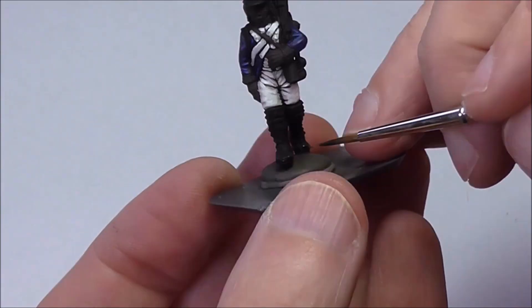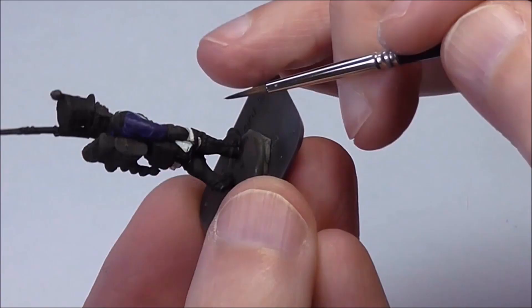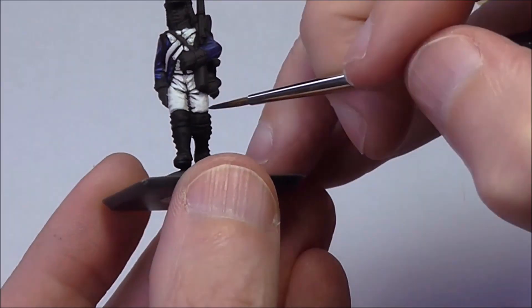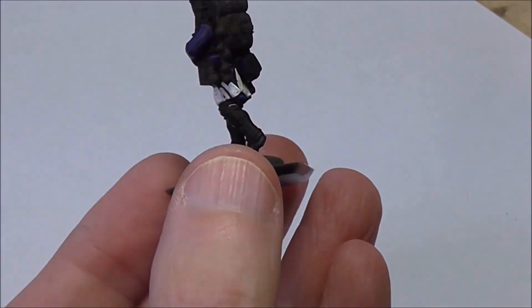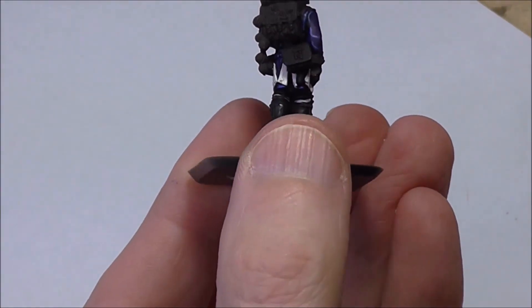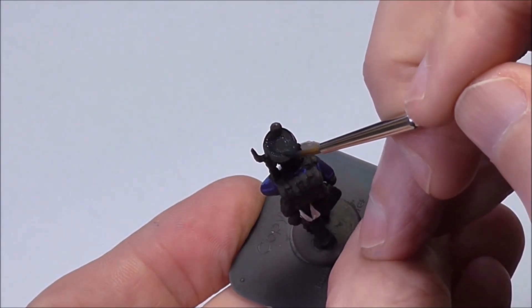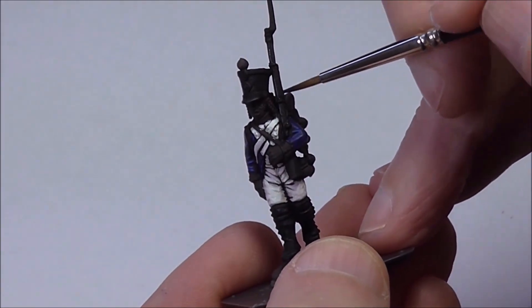Now we're making progress on to the black and metallic areas. I've given them all an undercoat of black, so I'm now going to give them a main coat of German Grey. The black will be left as a shade colour — we don't necessarily want everything to look too black, especially the metallic areas. Using German Grey helps keep things looking dark but still allows for contrast and definition across the various areas such as the boots, hat, and metallic areas of the musket.